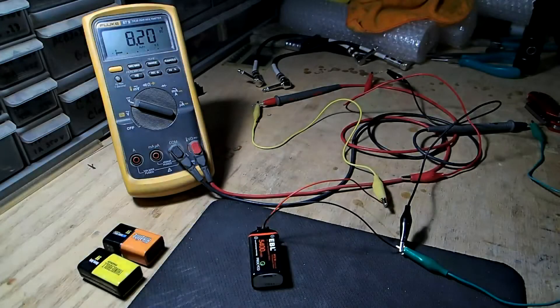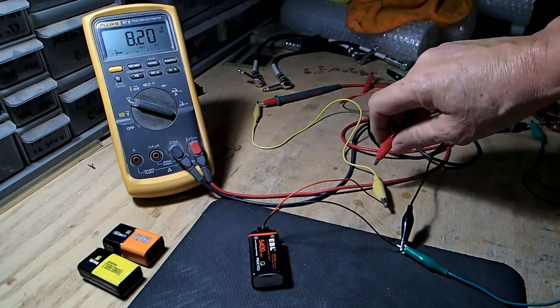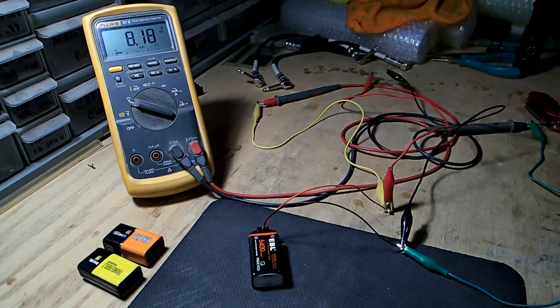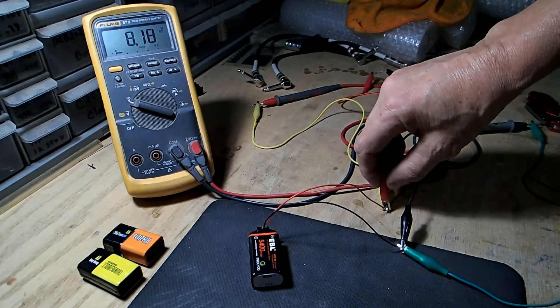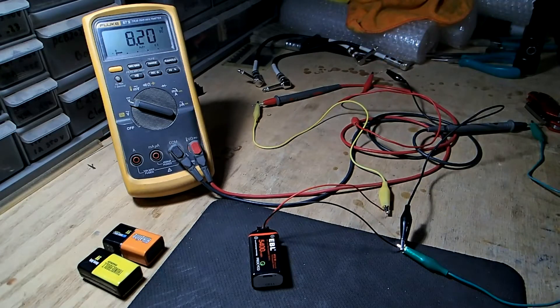Now we've got the lithium USB 9-volt battery hooked up, and we're going to connect the same 470-ohm resistor to it. Let's see what the voltage drop is — it drops 20 millivolts, basically 17 milliamps.